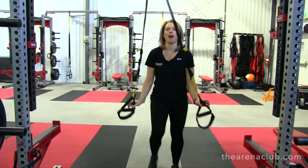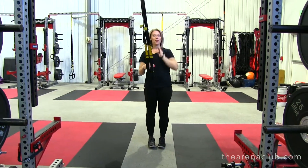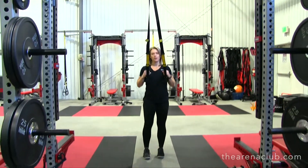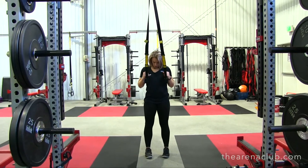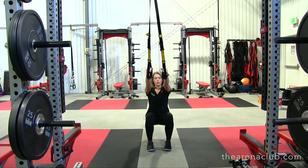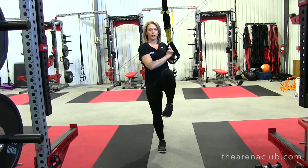So the first exercise — that's the anchor point and you're going to face your chest towards the anchor point. You're going to bring the straps up towards your chest, and you want to have tension on the anchor point before you start. You're going to bring your feet about hips distance apart. Go ahead and squat down. When you rise, bring your knee up and turn your body. That's your first exercise.